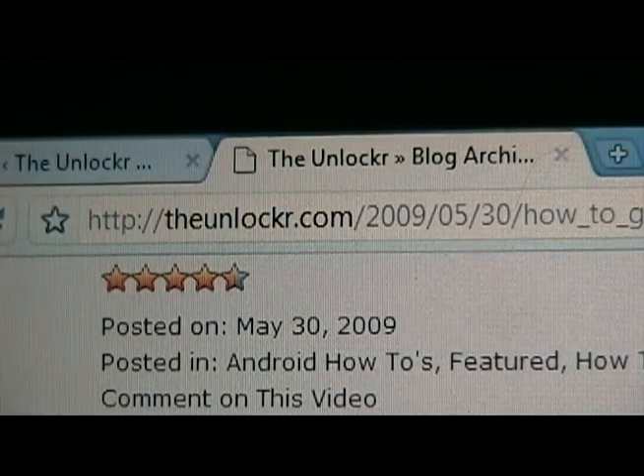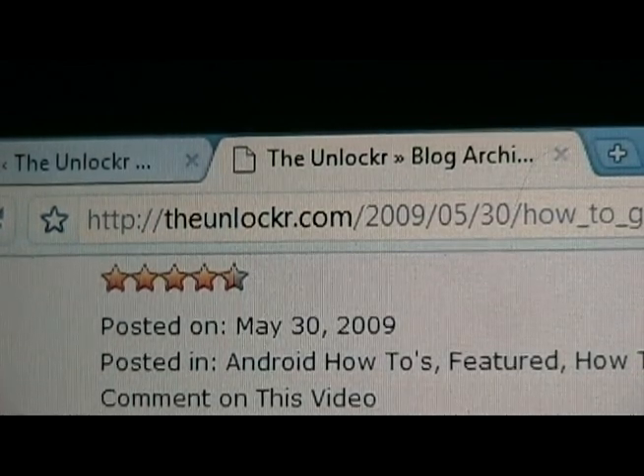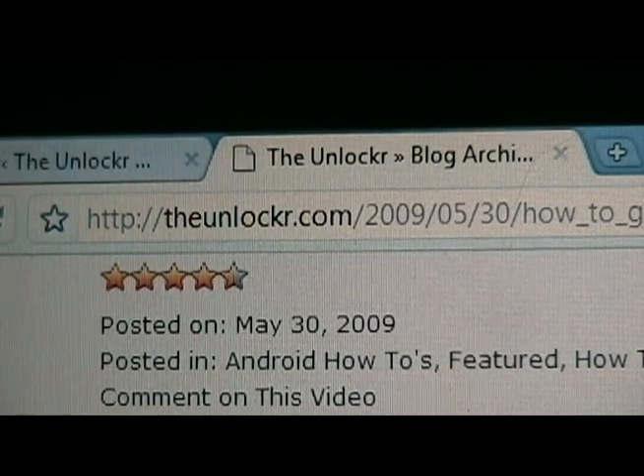Hey guys, David from theunlocker.com here. I'm going to show you guys how to root your T-Mobile G1. Go to our site if you're not already there, theunlocker.com, spelled like that.